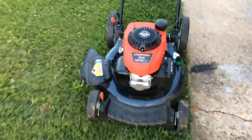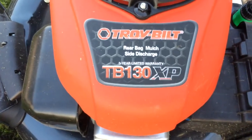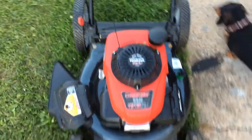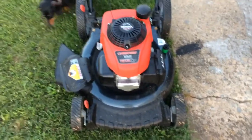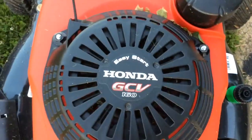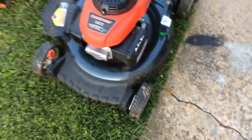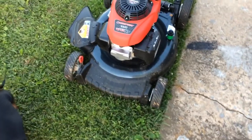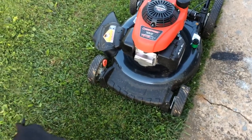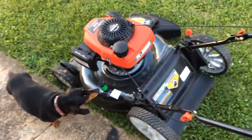I wanted to make a video of my new Troy-Bilt. It's a TB130XP, and this is Troy-Bilt's top-of-the-line push mower. It obviously comes with the Honda engine, and the engine is a GCV160. This mower is only $60 more than the lowest grade push mower that they make, and you get a couple more features with it. Obviously the best thing is that it comes with the Honda engine instead of the Briggs & Stratton engine.